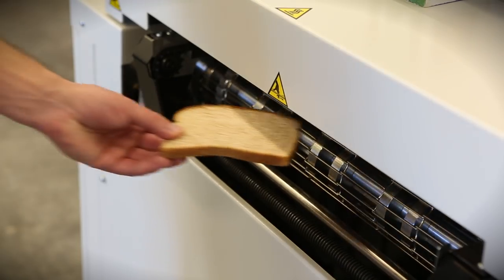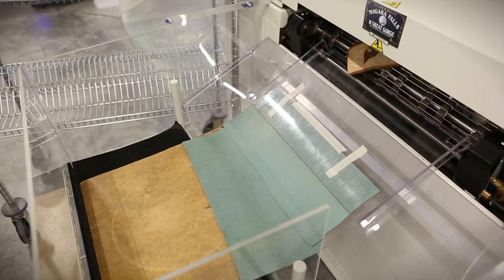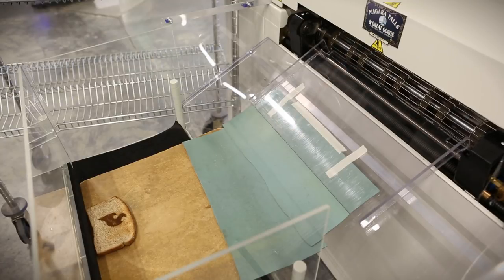We also have a normal conveyor and we also have a pin conveyor, so we can run double-sided boards as well as the typical single-sided board.